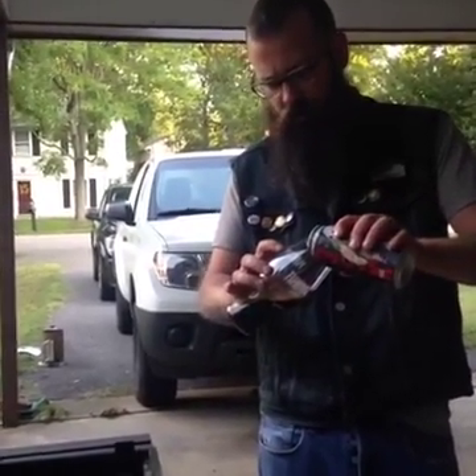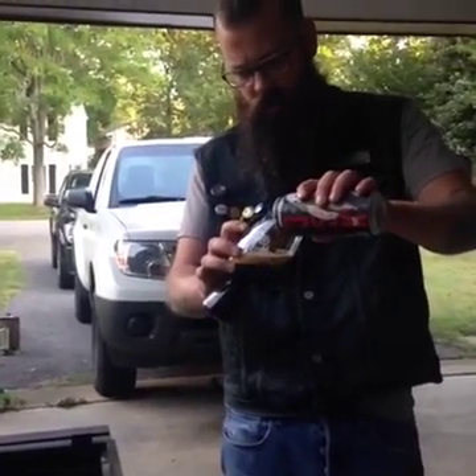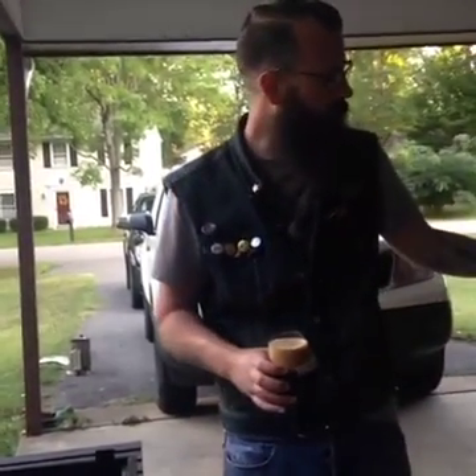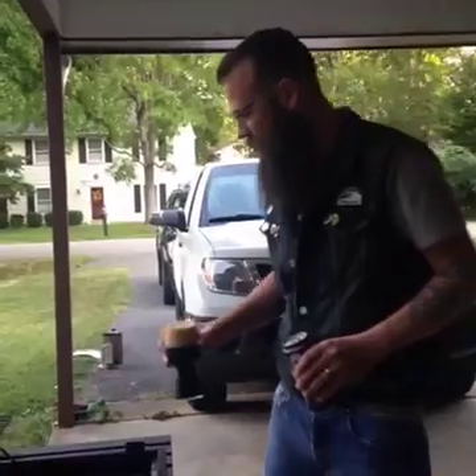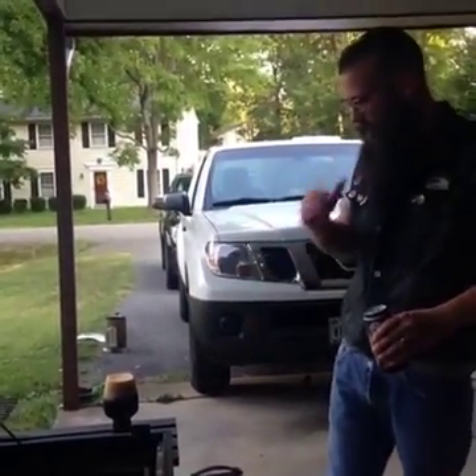Pour it out. Beautiful color, beautiful head. We are listening to some Two Door Cinema Club — if you guys kind of like this kind of music, check them out. They're out of Ireland. So let's see what we got going on here — a beautiful head, beautiful color.